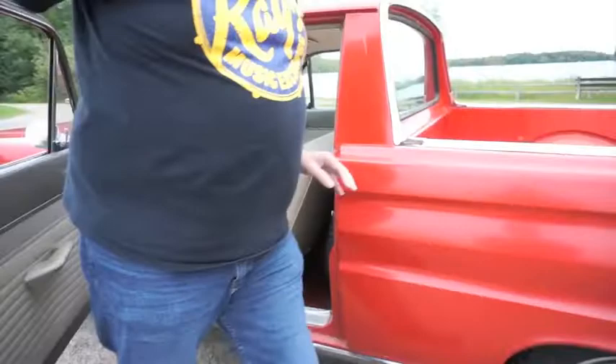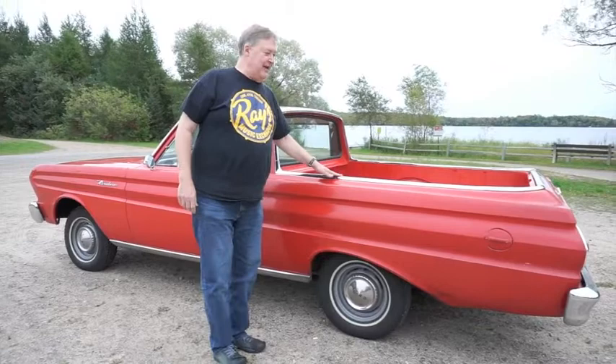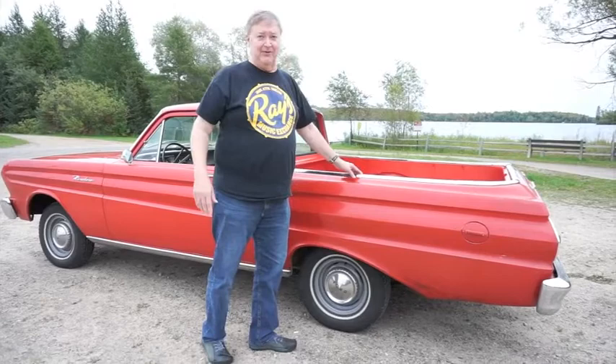The chrome trim on the bed I purchased as new old stock about two years ago and put it on. Obviously, being a base model, this was designed to have the original body-colored molding, which was chipping off and god-awful ugly. So I bought this stuff for far too much money and put it on. It's basically been parked in the garage for two years, so it's still real nice. Whoever buys it gets all the original ugly molding too.